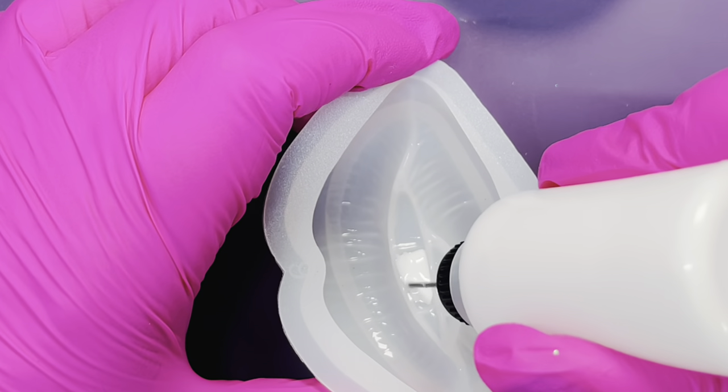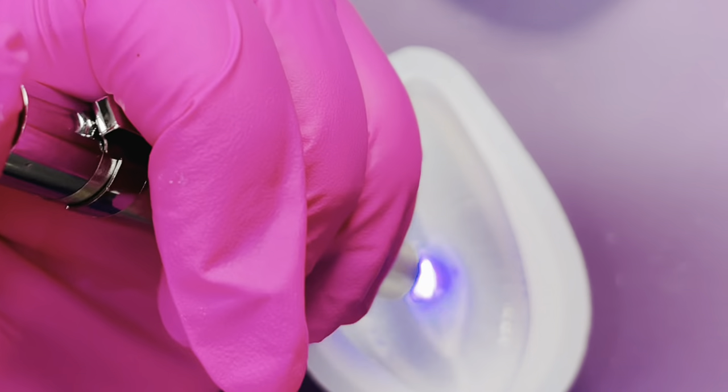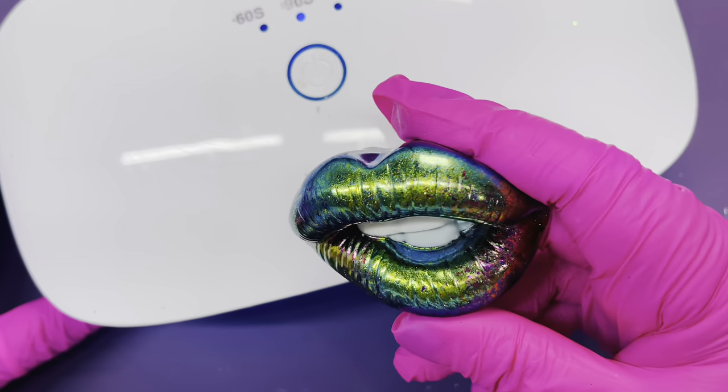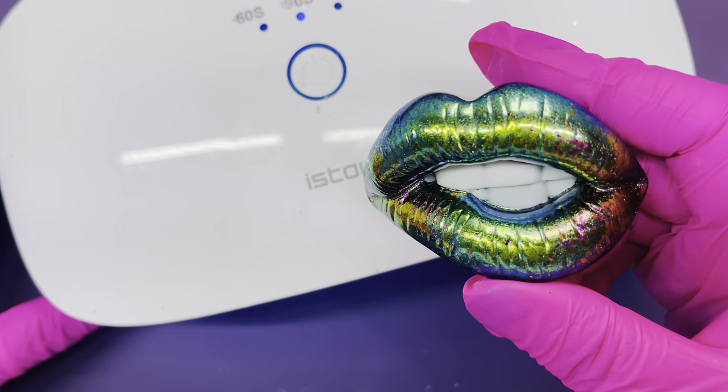Continue until you complete the teeth area, being careful not to dislodge any of the pieces. Once you're done, put it under your UV lamp and make sure you cure it properly on both sides for a good five minutes.